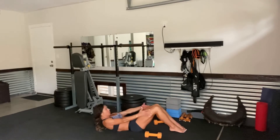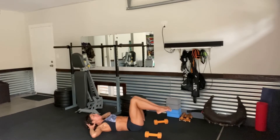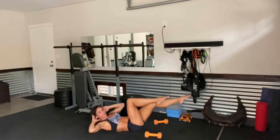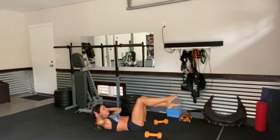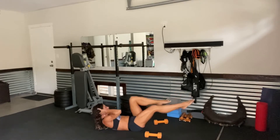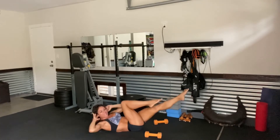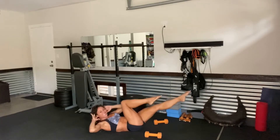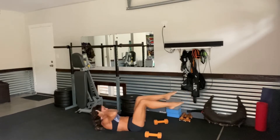Beautiful. Slowly start to lower. Hands come behind the neck, getting into some bicycle crunches. Bring the knees up. We're going to crunch slow and steady, then pick up the pace. Right elbow, left knee for 1, 2, point the toes, 3, 4, 5. Rotate that torso. 6, 7, 8, 9, and 10. And pick it up for 10, 9, 8, 7, 6, 5, 4, 3, 2, and 1.